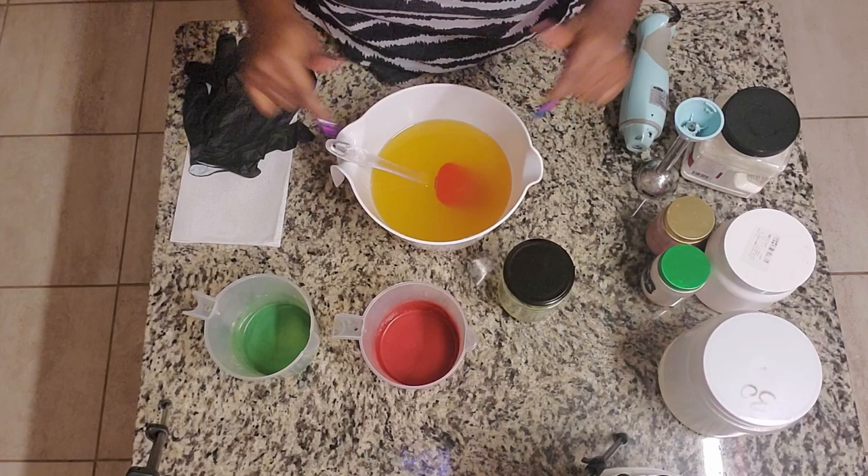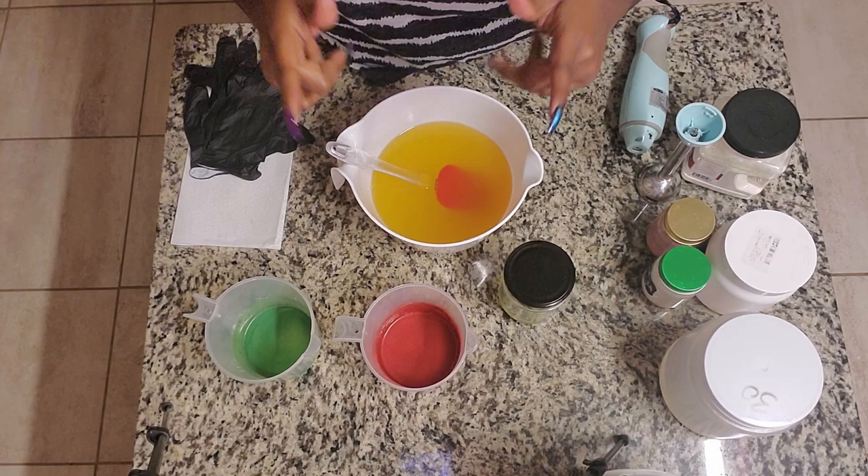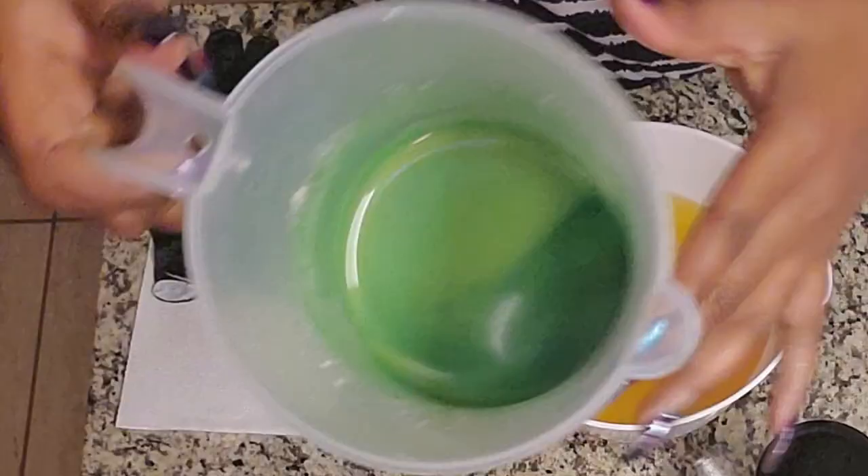Hi everybody and welcome back to my channel. If you're new here, I'm Keisha and this is Beauty and Comfort. In today's video, I'm going to be showing you guys how I bring my mistletoe soap to life.